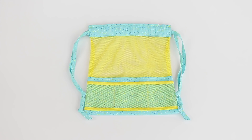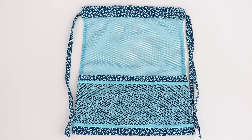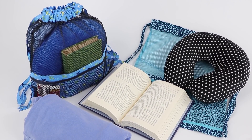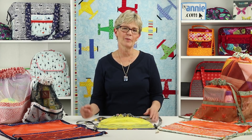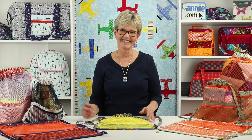These bags made using Flight Pattern from Dear Stella would be perfect to take on a trip. I could throw my travel pillow, a book, a snack, and a sweater into one and I'd be set to go. As you can see, there are so many uses for these lightweight little bags and they'll fold up to a compact size so you can throw them in another bag and pull them out as you need. Handy dandy.